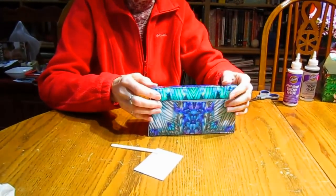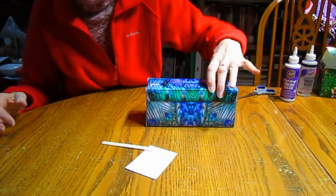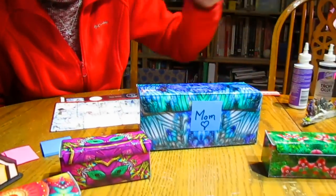Box number two! Just the box itself is a gift, let alone what might be inside. Thank you, honey. Creating these boxes has been almost as fun as putting the little owls together.